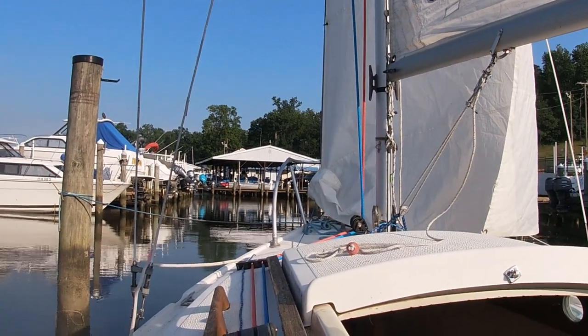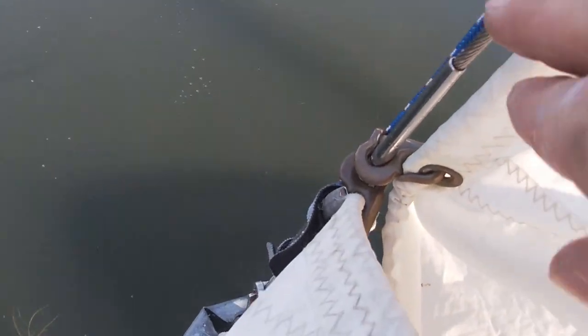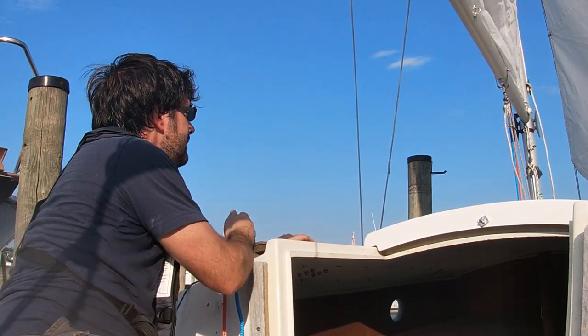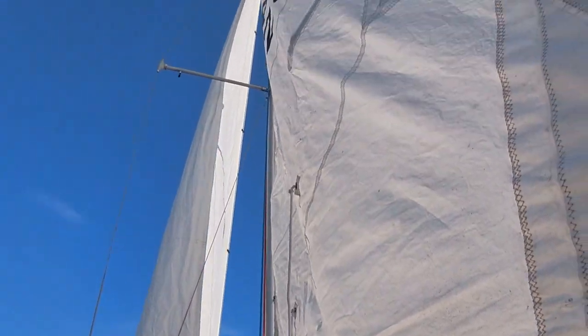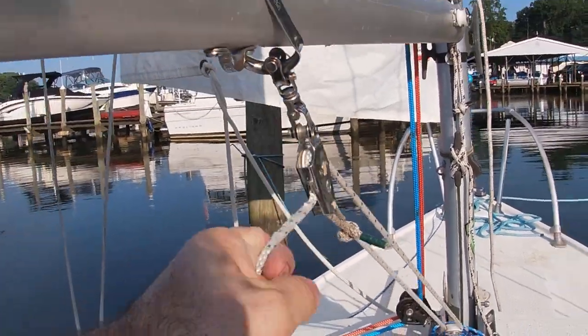The bottom few hanks on my jib tend to get caught on the headstay. I really should add something to keep this from dropping down quite so far so they don't get wedged when I try to raise the sail. A quick check of the boom vang and the outhauls, and you're ready to go.